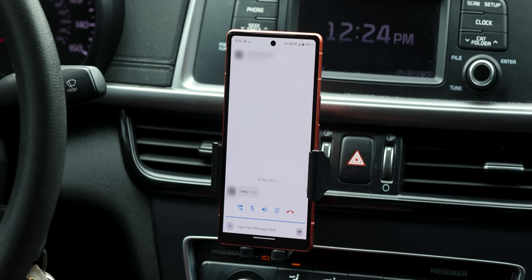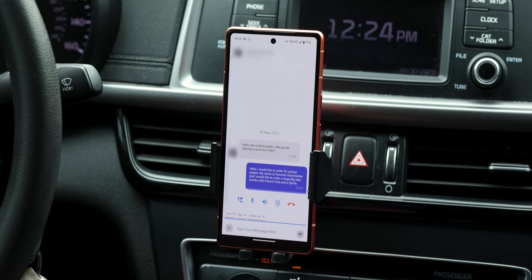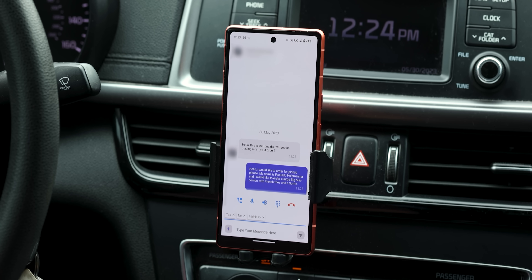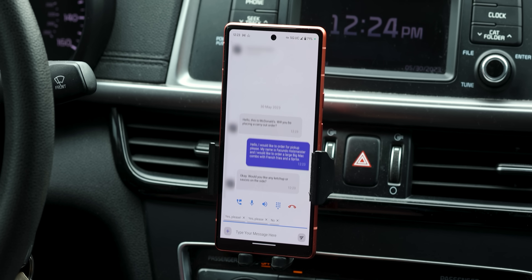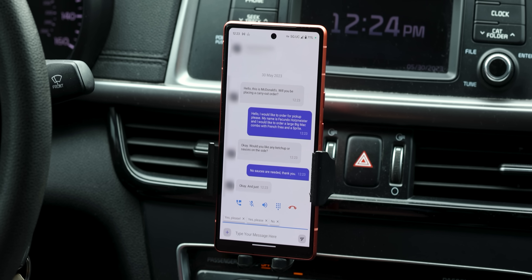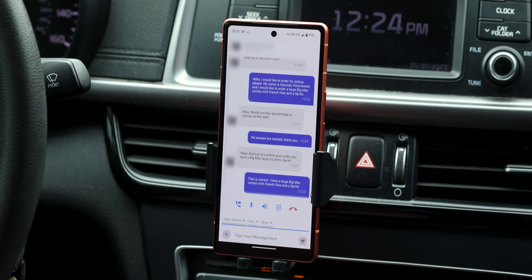Hello, this is McDonald's. Will you be placing a carry out order? Hello, I would like to order for pickup please. My name is Facundo Holzmeister and I would like to order a large Big Mac combo with french fries and a Sprite. Would you like any ketchup or sauces on the side? No sauces are needed, thank you. And just to confirm your order, you have a Big Mac, a large fry, and a Sprite? That is correct. I have a large Big Mac combo with french fries and a Sprite. It's pretty mind-blowing.